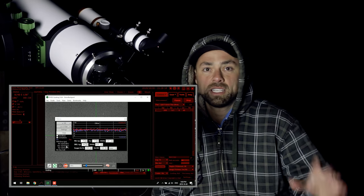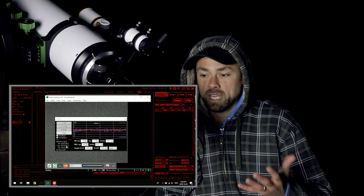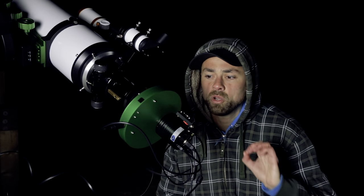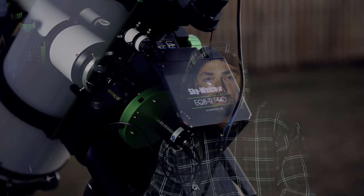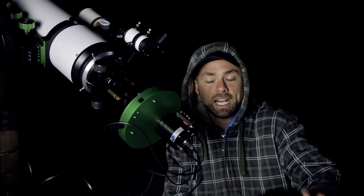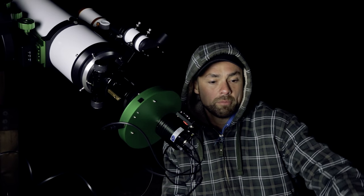Guiding runs through PHD2 — you see guide stars in the field of view just the way you would with any other type of guiding. It's running through calibration frames now, then I'll run autoguiding through PHD2. The maximum exposure length I've taken was six minutes and the stars have always been perfectly sharp every single time. If I get sharp pinpoint stars in a long-exposure image, that's what I'm looking for.